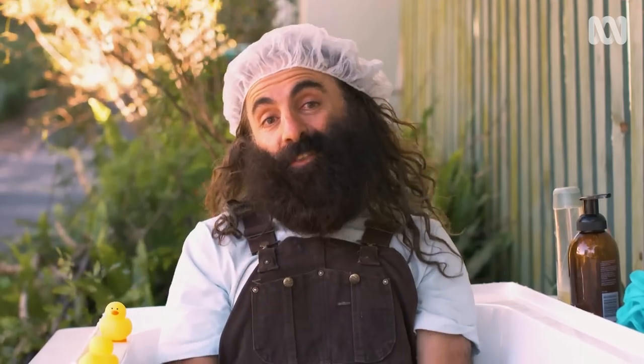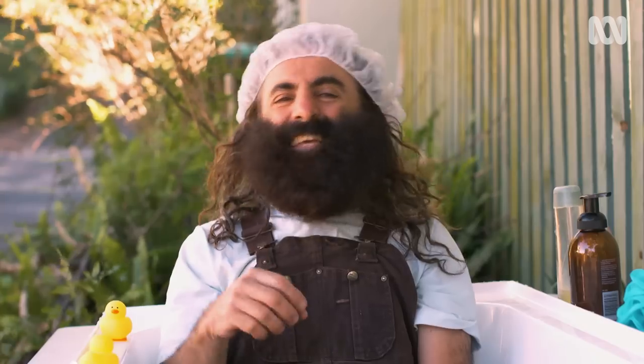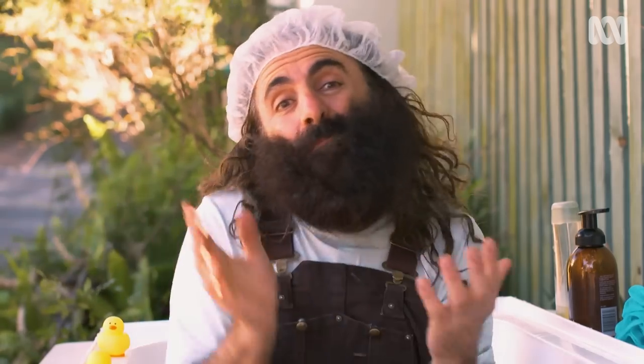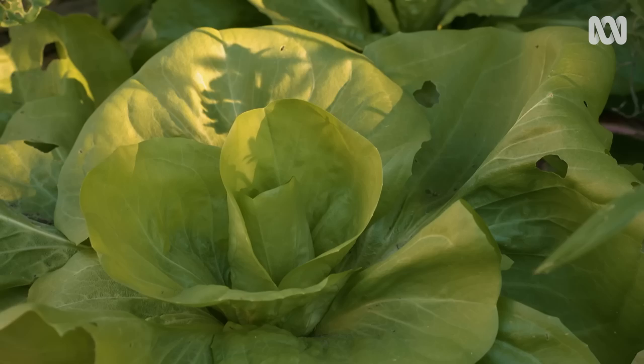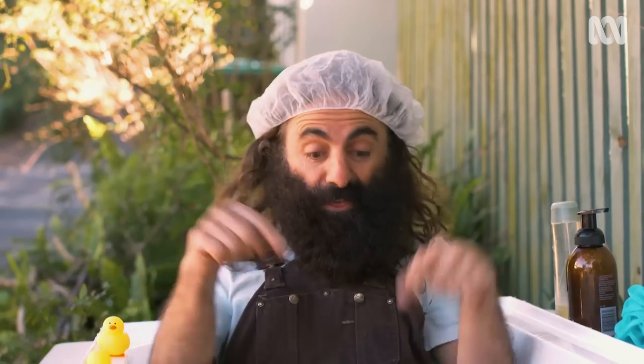Who hasn't had a good idea come to them in the bath? I, for one, get lots of inspiration thinking about challenges in my day-to-day, and in this case, my verge. I want to feed the plants the best possible fertiliser. And who better to help me than an army of worms? And where better to put them than in a bathtub?